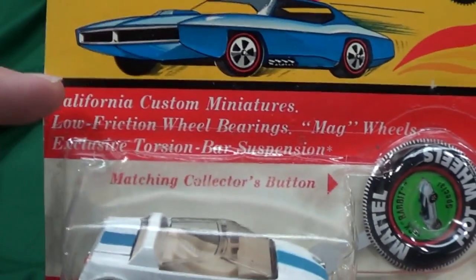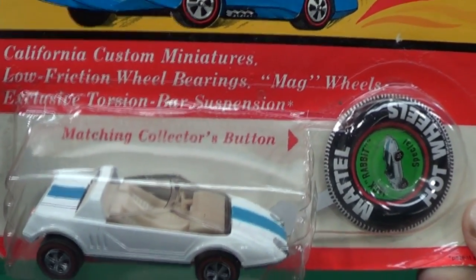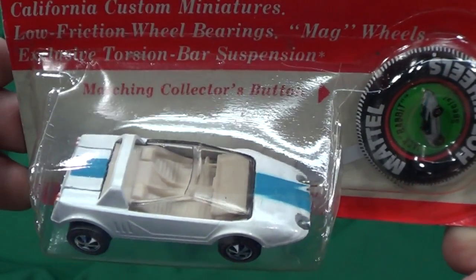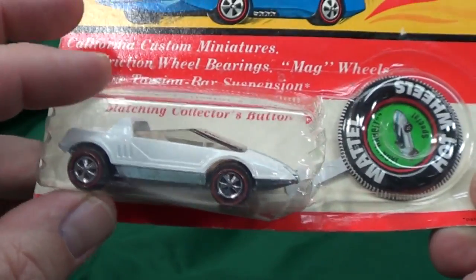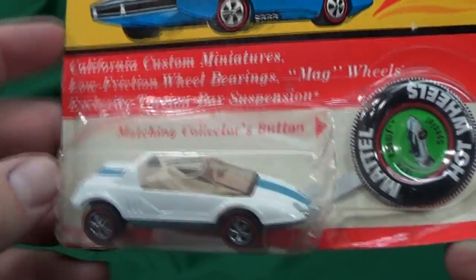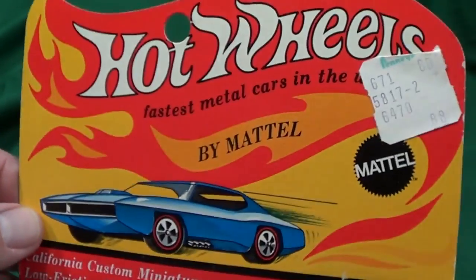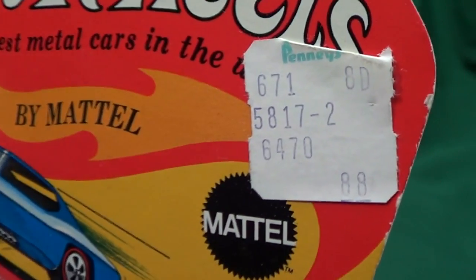Right here it says California Custom Miniatures, low friction wheel bearings, mag wheels, exclusive torsion bar suspension. That's because inside it would have - let me see if I could squeeze this - yeah, I can't. It gave the wheel some suspension, pretty good. Back then they were under a dollar - look, 88 cents.